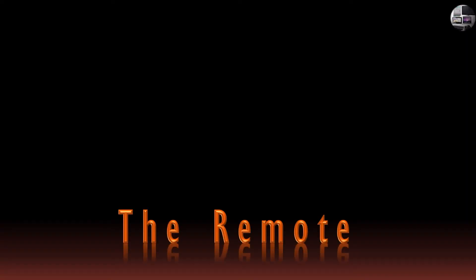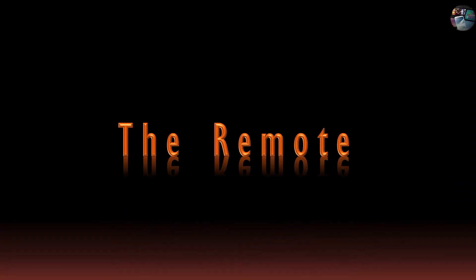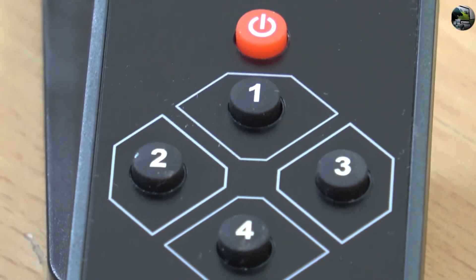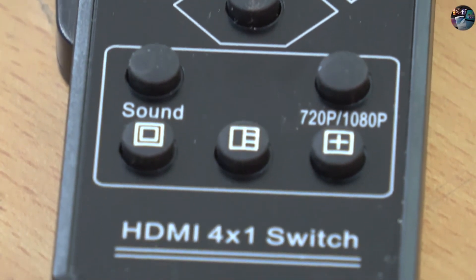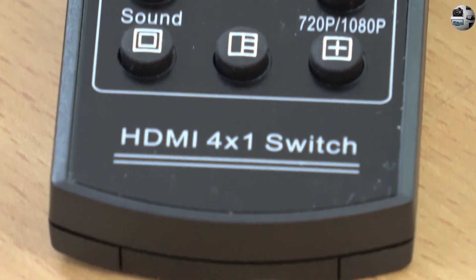Now let's check out the remote. It is made of plastic and pretty lightweight. On the top, you have a power button. Then you have four buttons numbered one to four — press any button and that source will display on the screen. Below this, there are two buttons for sound cycling and resolution. Below these, there are three buttons that change the view just like we saw on the device.